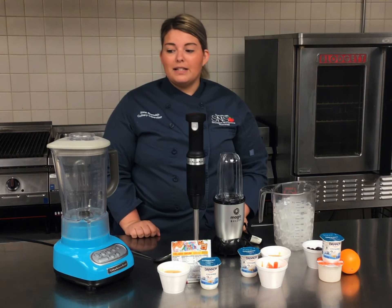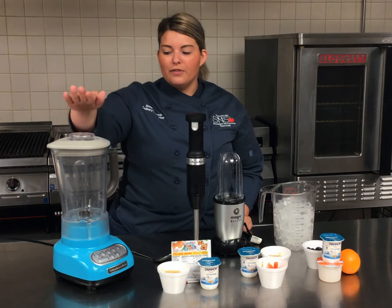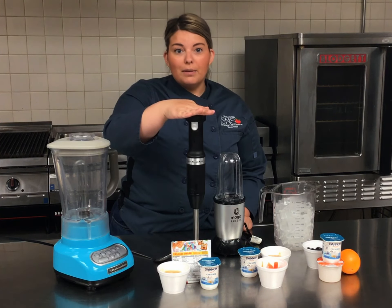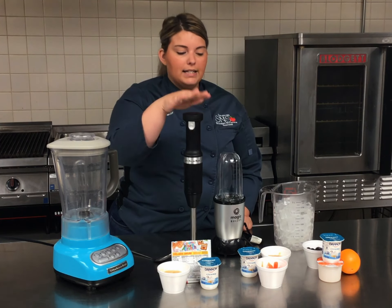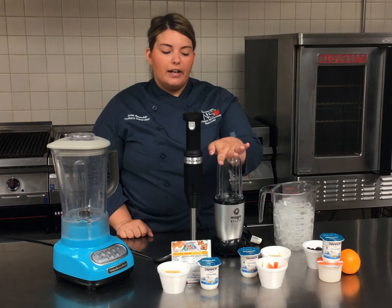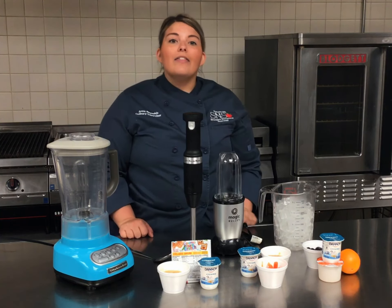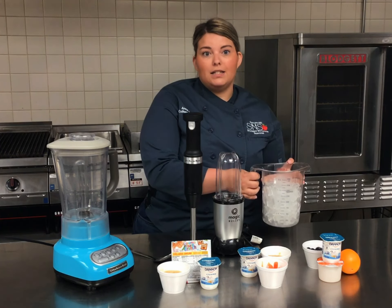You're going to need some equipment for today's recipes. We've got three different options for blending your smoothies. First, we've got a regular blender, an immersion blender which you'll need a cup or bowl for, and a one-cup blender — our little magic bullet that most of you are probably used to seeing. An additional ingredient you'll also need is some extra ice for your smoothies.